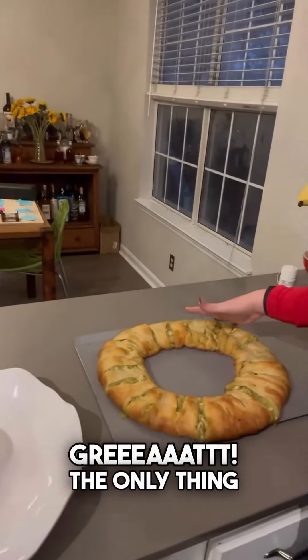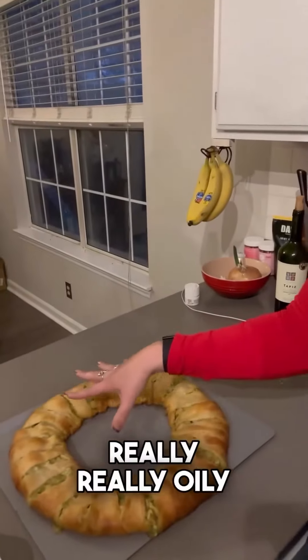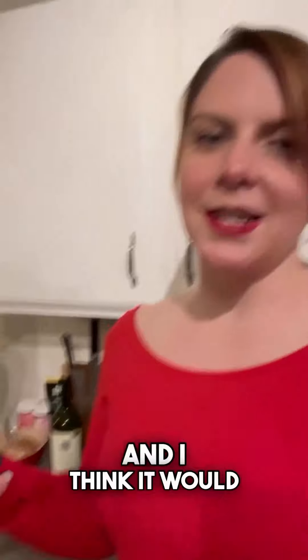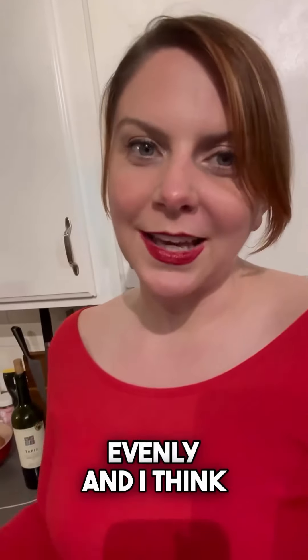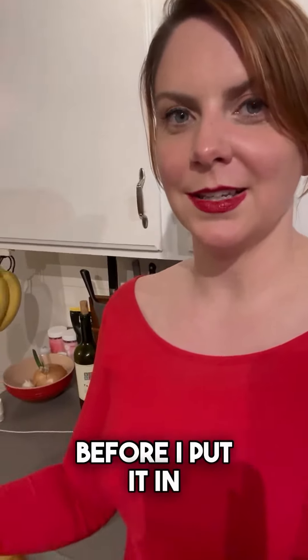Jay put her in the oven for me and she looked great. The only thing I would do differently next time is that the pesto made the entire ring really, really oily. I think it would have cooked a little more evenly and the pastry would have been a little more crisp if I had strained all the oil off the pesto before putting it in.